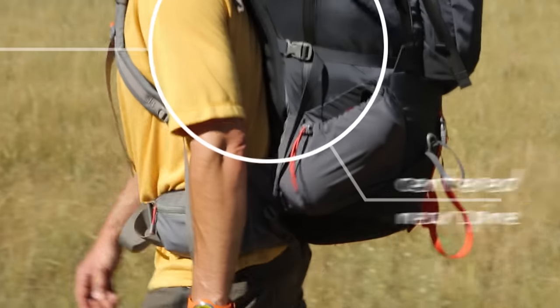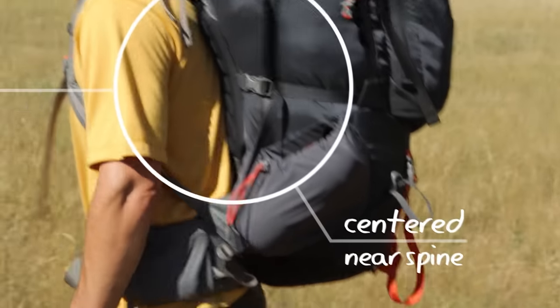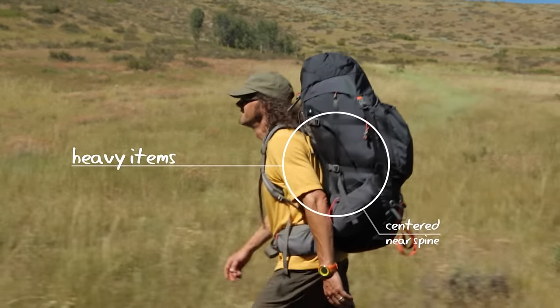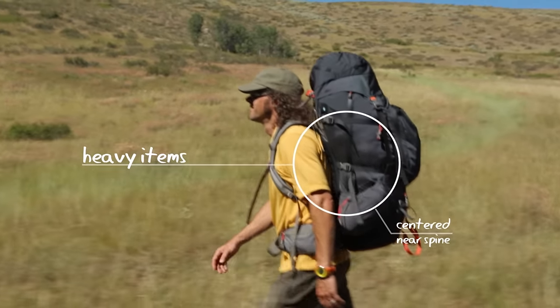Your heaviest items go on top of your sleeping bag, close to your spine, and centered. Usually these items are your food and water. The goal is to create a comfortable center of gravity.